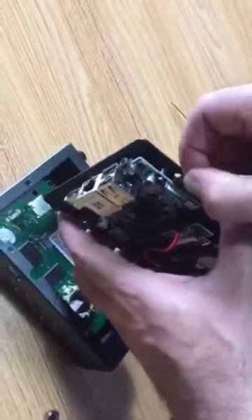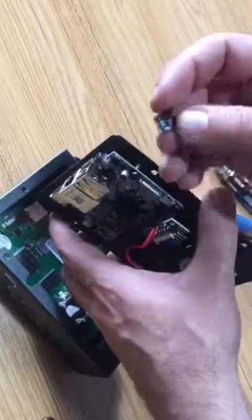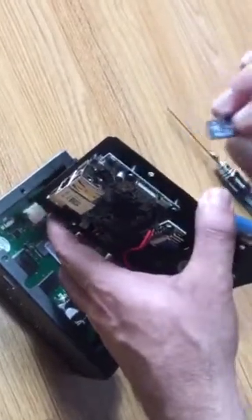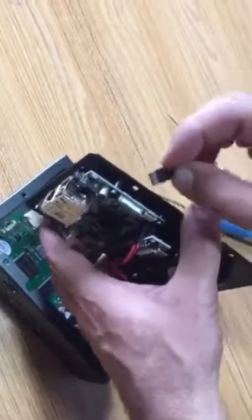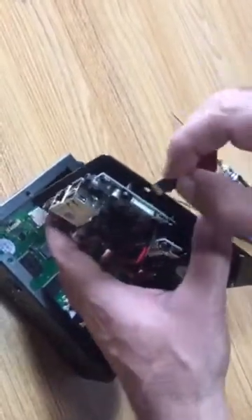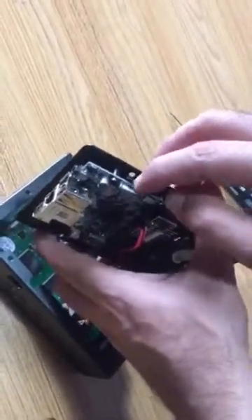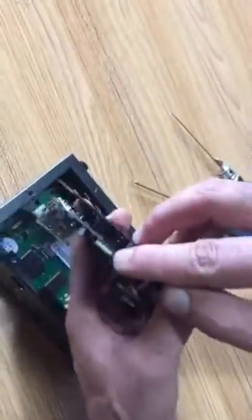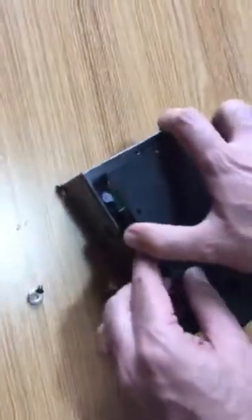Take it out and reseat it. Just note: don't do anything with the files inside the SD card — the files have to be saved, don't remove any of them. Just take it out, put it back in, make sure it's plugged in properly, then close it and give it a try.